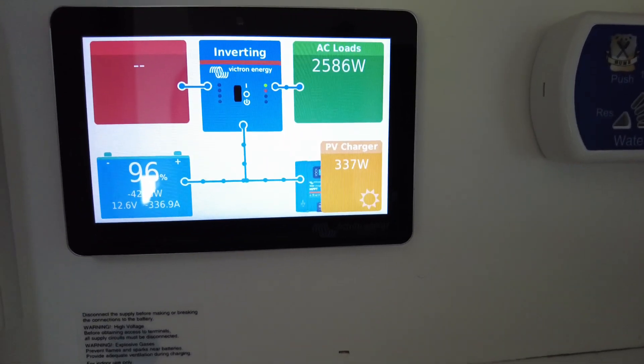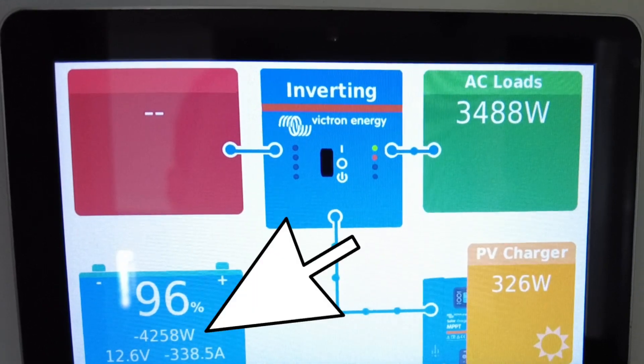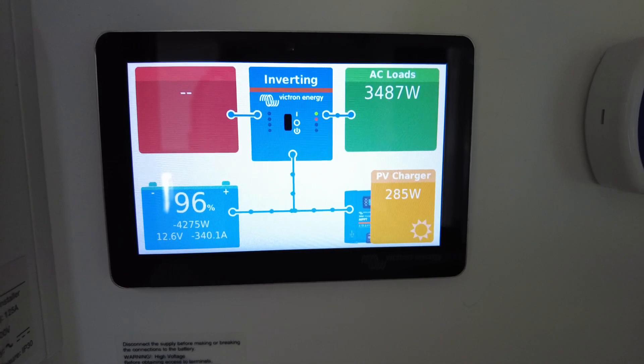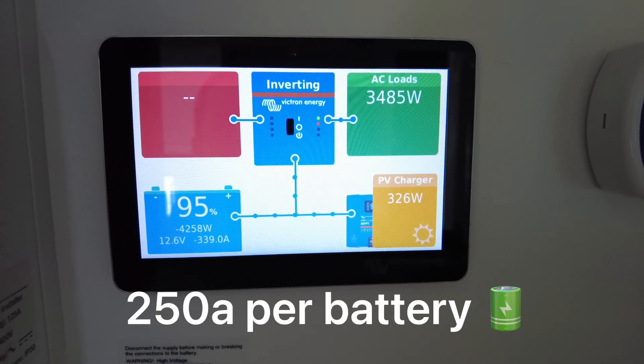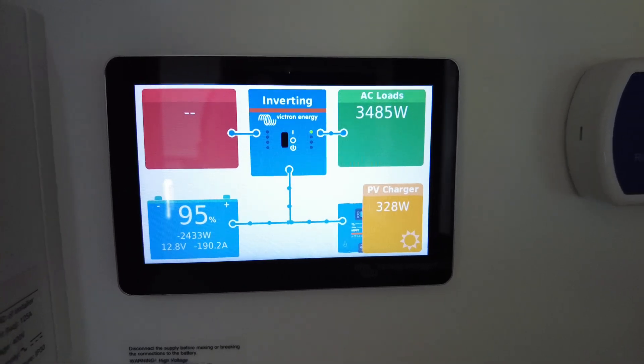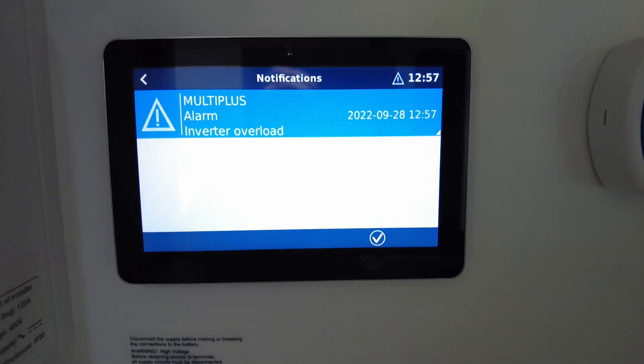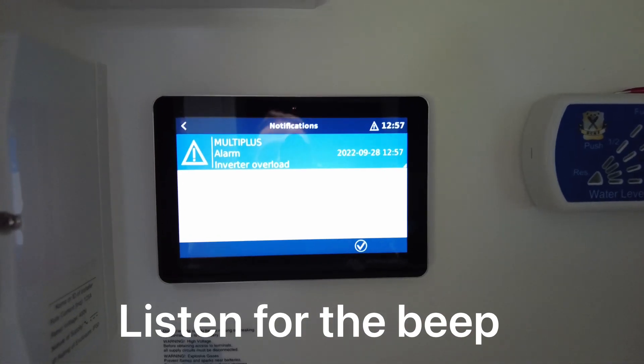That's how you do it — this will be an overload. Look at that — pulling four thousand two hundred and something watts from the Powerpall lithium batteries. These have a maximum continuous discharge of 250 amps per battery, and I'm pulling 340-odd amps from both batteries combined. I'm still 160 amps off their limit — that's why I use them. The inverter hit an overload and shut down, but it's all come back on automatically. Beautiful — it's an automatic reset and it's ready to go.